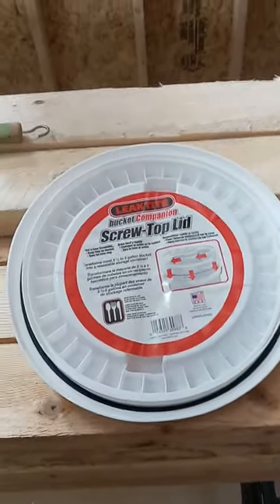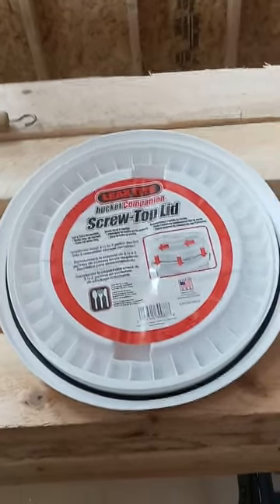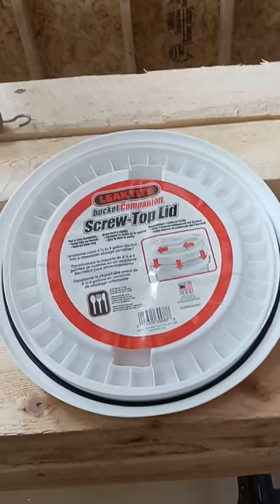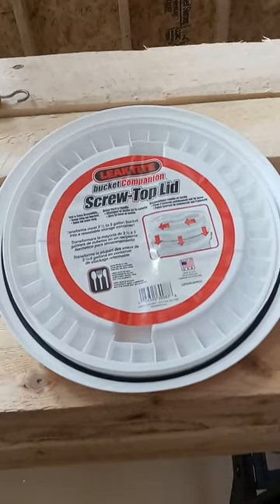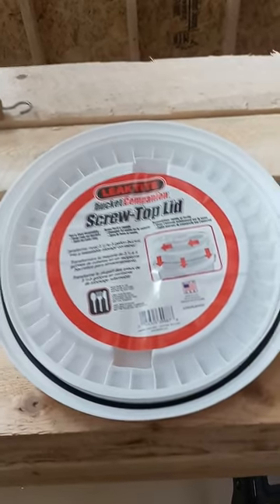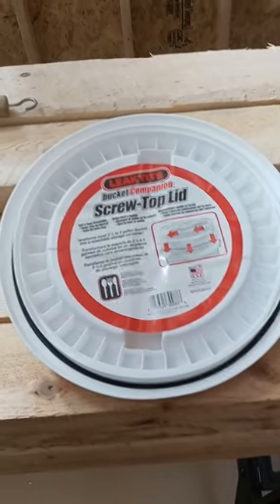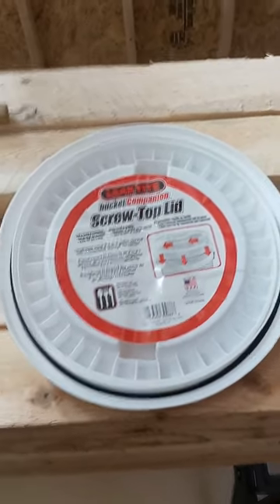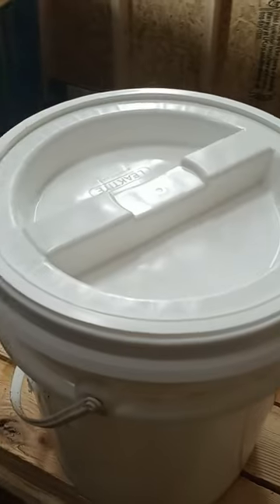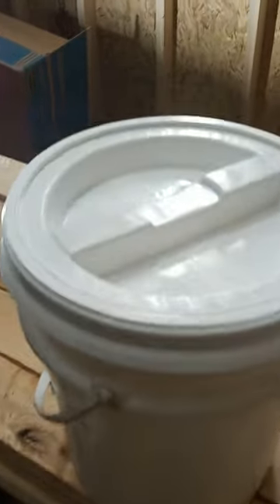At Tractor Supply, the actual gamma lids are running close to fourteen dollars. Not too long ago, before the mess in the country, they were about eight or nine dollars. I found these at Lowe's — different brand name, same idea — and they were $8.98 a piece. Just some information for you guys in case you're using these and want a more cost-effective alternative. That's how they work, that's what they are, and that's what they cost.